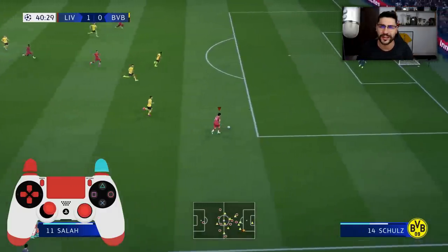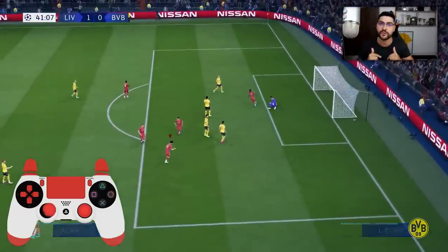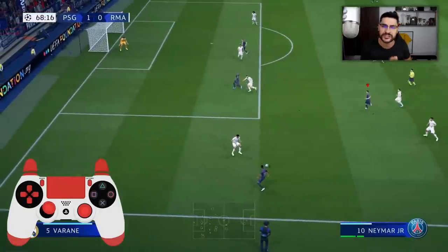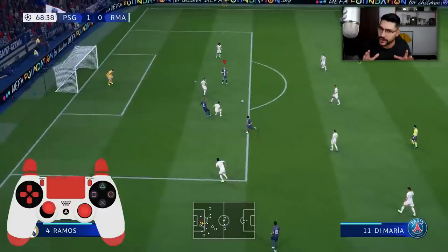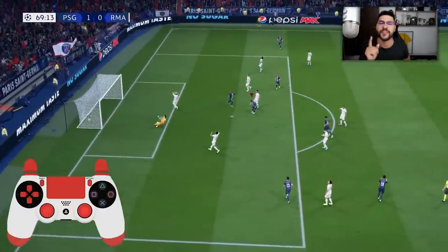What's going on everyone, my name is Ovi and welcome to a new FIFA 20 tutorial on the channel. Today we've got the top 3 new skill moves in the game. We've got quite a few being added this year and I've selected the best 3 that you need to learn.